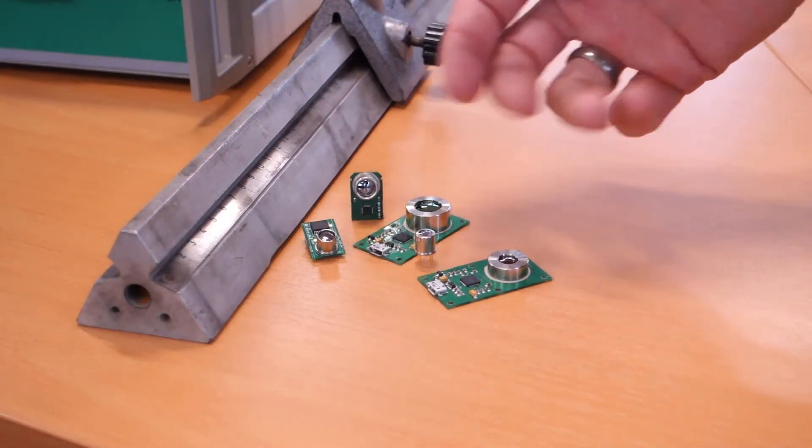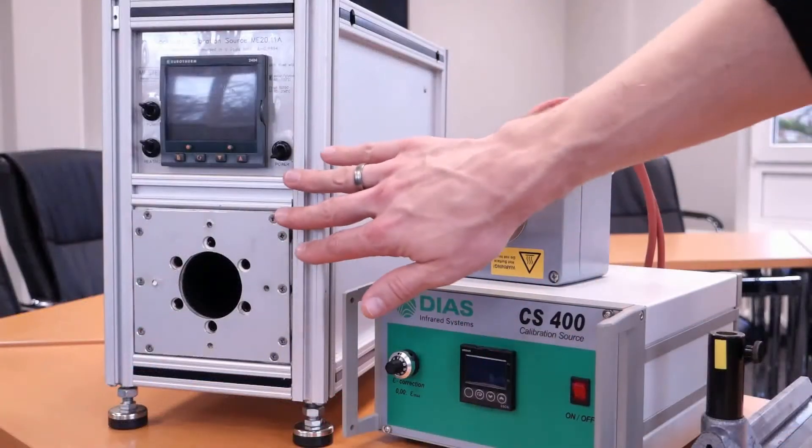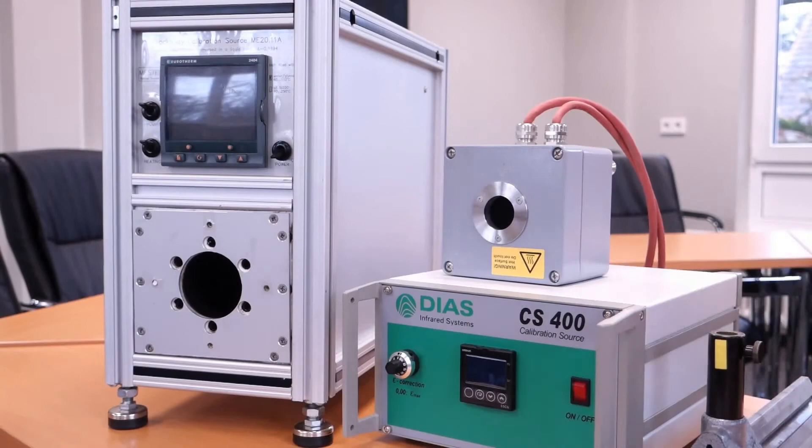Thermopiles are an excellent tool for remote temperature measurement. However, having only little experience in this field, there are one or two things which you should know before starting your project. In this tutorial I will focus on factory calibrated sensors. I will start with some observations using two different calibration sources, and then I will show you with an example how to make our sensors work in your product.